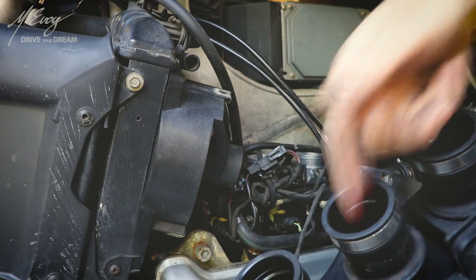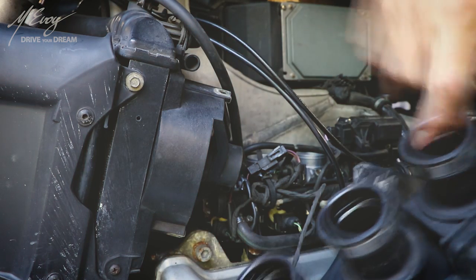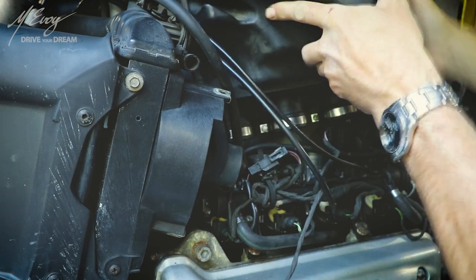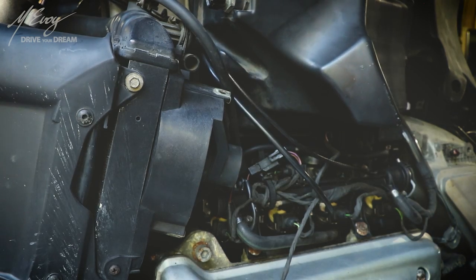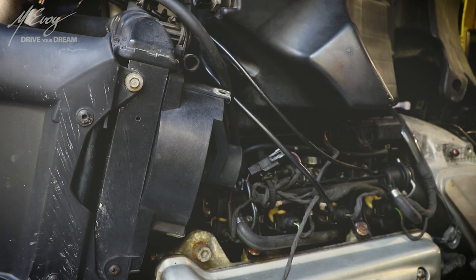Lubing up these holes with some good old red rubber grease from Castrol. I do strongly suggest you get some of that stuff because it is specifically formulated for rubber so it doesn't dry it out or liquify rubber. It's very useful in many different applications. Now some more screwing — I did a lot of screwing in this project.